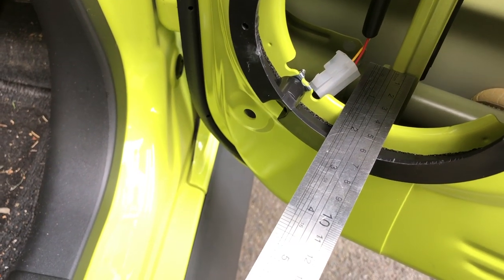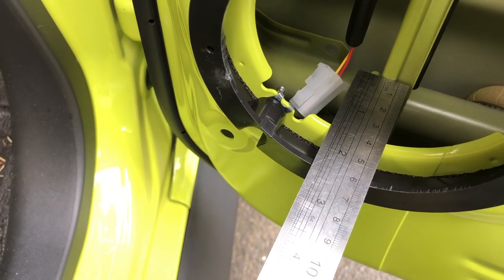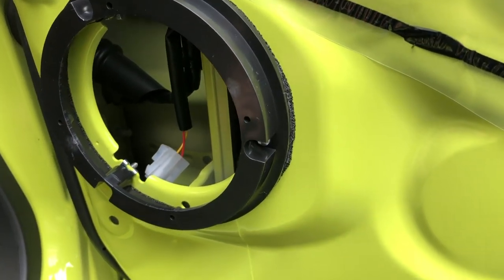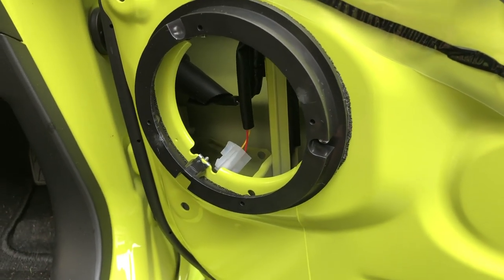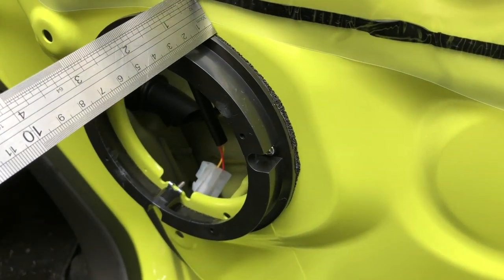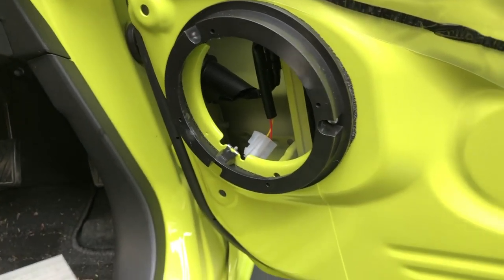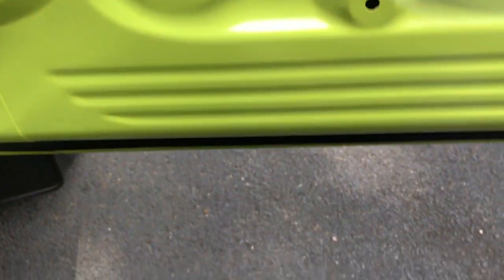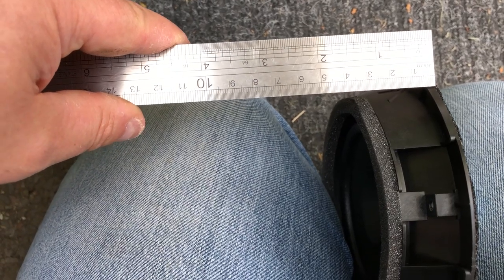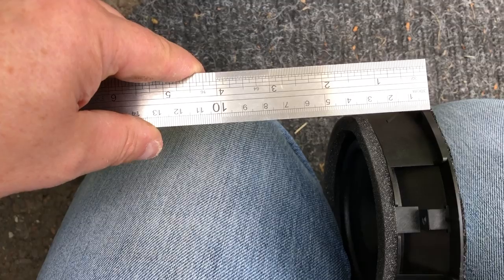In terms of depth available between the strengthening bar in the door and the front of the mount, it's just about exactly 59 millimetres. The amount of space available between the speaker and the door panel is a bit more difficult to measure. The new mount sticks out exactly 20 millimetres from the door panel. Comparing that to the old mount — measuring between the inner edges — it's about 24 millimetres, so we've effectively got a bit more space available to us now.